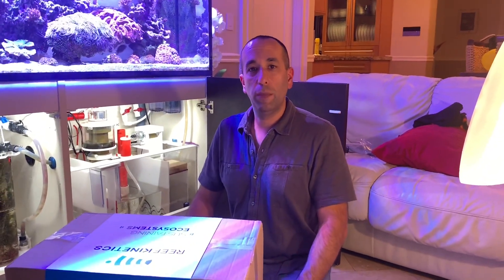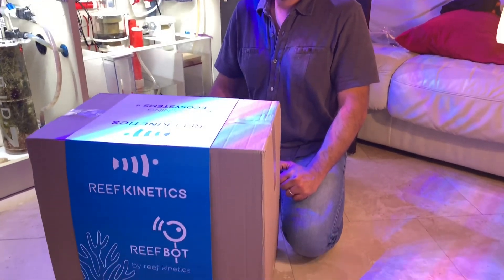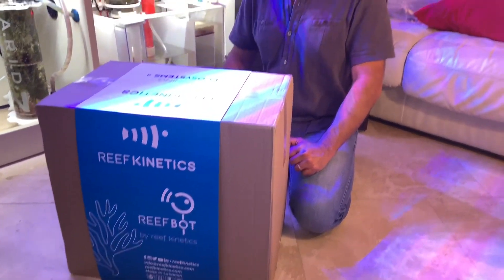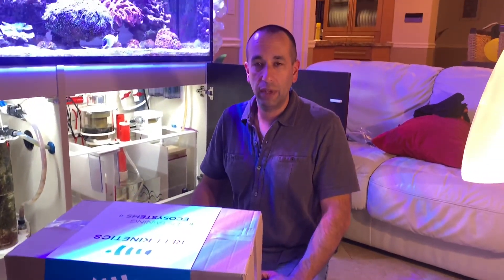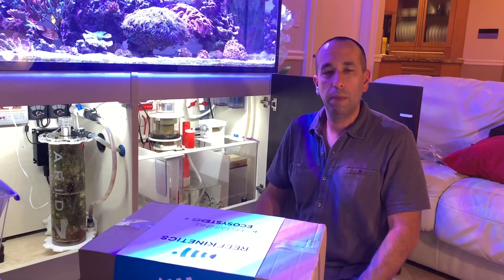Hey guys, just got back from Reefapalooza Orlando, had a great time. Was able to pick up a reef pot from my friends at Reef Kinetics — Rabi, Michael, and Carol. Thanks guys, can't wait to get this thing open, so I figured I'd shoot a quick unboxing video before I got it installed.